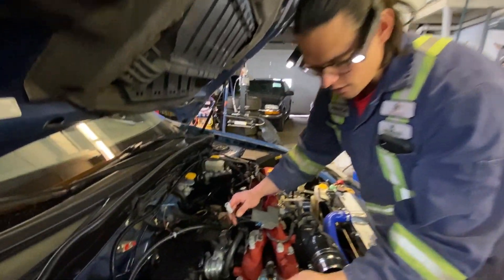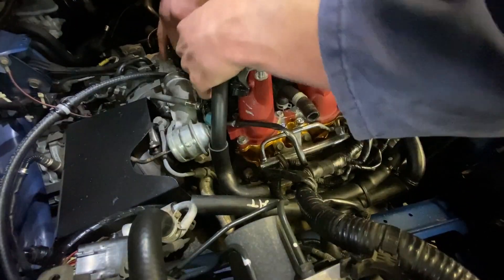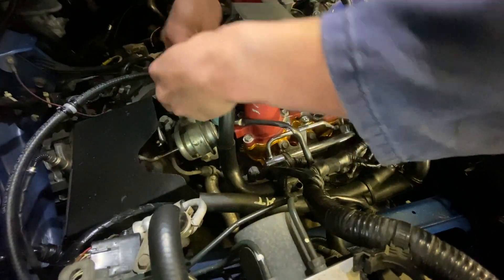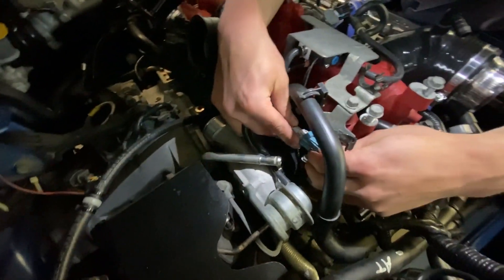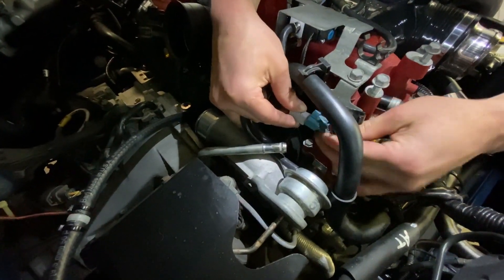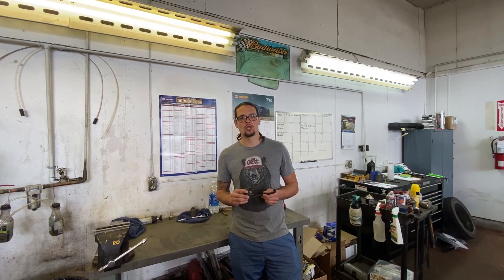Now we're just going to plug the connector in. We routed it under and we'll go around the back side, going between here, and zap strap this up later if we have to. Thanks for watching — installing the COB three-way boost control solenoid valve. Comment down below if this video helped you, and like and subscribe to our channel.